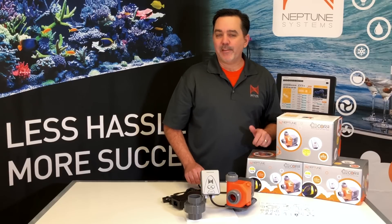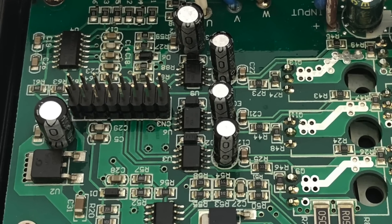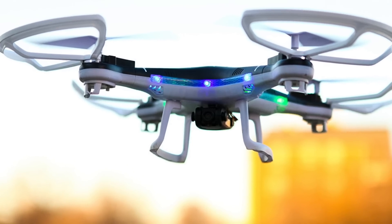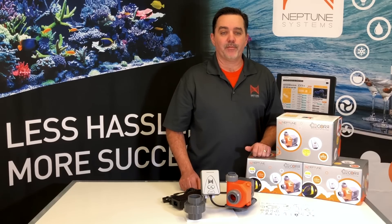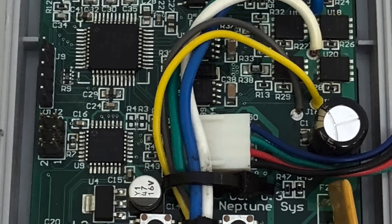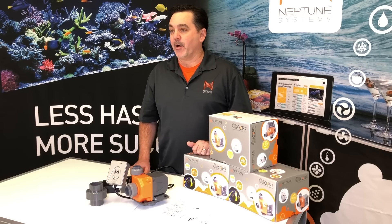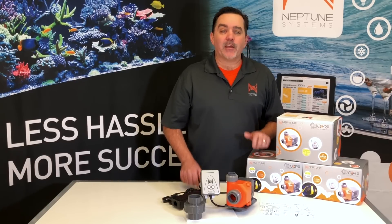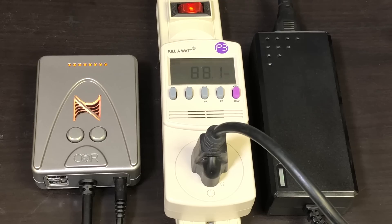Surprisingly, most DC driven pumps on the market today use a widely available generic chipset to drive their pump. This same chipset is commonly used for drones and RC toys, and it's not specifically designed for use on aquarium pumps. However, our engineering team built the Whisper Drive technology from the ground up to be customized and meet the specific needs placed on saltwater aquarium pumps. Doing this enabled us to fine-tune its operation for that purpose and give us a smooth running pump that's super silent and very energy efficient.